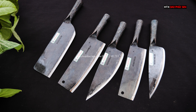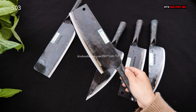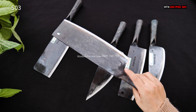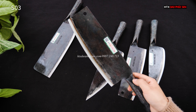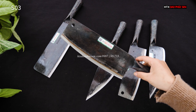Tiếp theo các bác có thể nhìn thấy bên cạnh đây là một mẫu dao thái, kiểu dáng dao thái bản vuông truyền thống. Là bản to nhất của dòng cá liền này, có mã là S03. Chiều dài lưỡi 22, bản rộng 7.5, độ dày khoảng 1-1.30 ly. Mẫu này chuyên để thái rau, thái củ quả, thái vịt rất là ok. Có mã S03, giá 169.000.